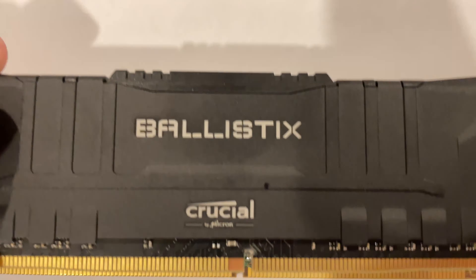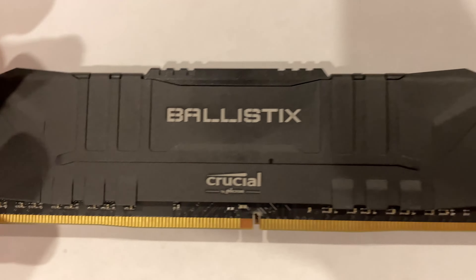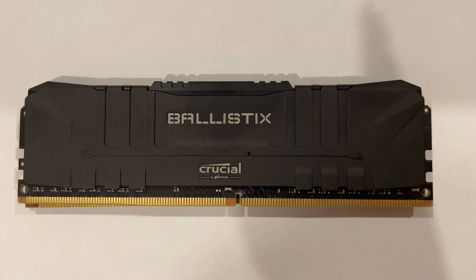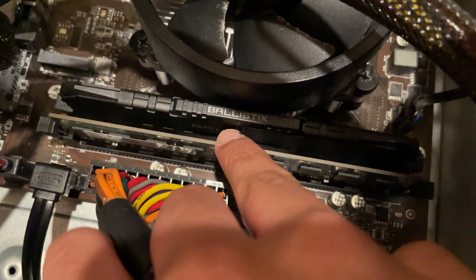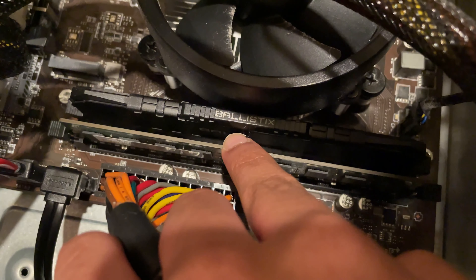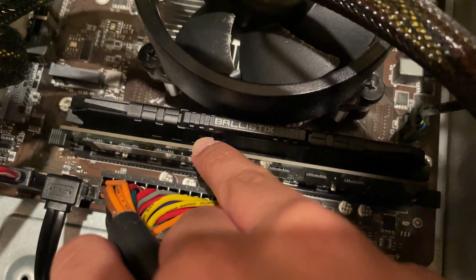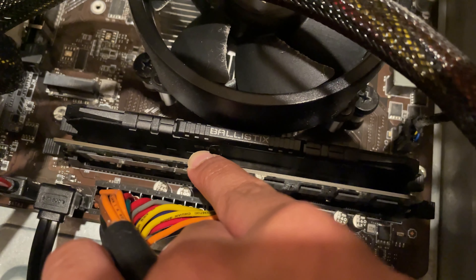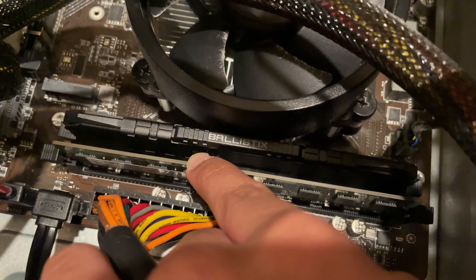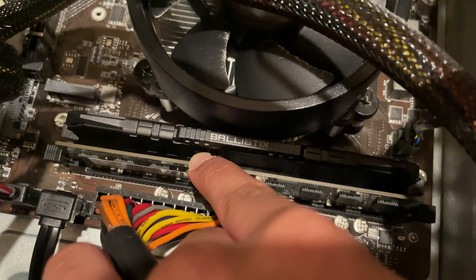As you can see, if I line them up perfectly, the notches don't line up. Now I'll demonstrate: I have the DDR2 RAM inserted into the DDR4 slot, and it goes in without any friction whatsoever. But if I try to push it, it just doesn't go in and the clips don't attach. So as you can see, it's impossible to insert the DDR2 or DDR3 RAM into the DDR4 slot.